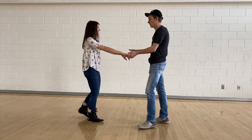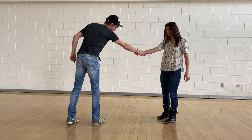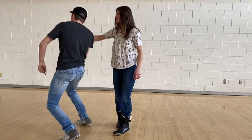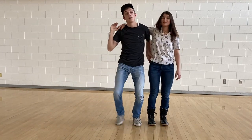One more time slowly, then full speed: backhand slide right, grab her wrists, spin the girl, go down importantly, go underneath your arm, spin the girl again, bring it behind your back, and push off.